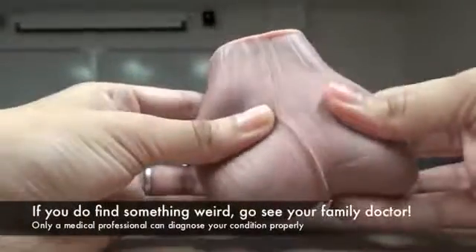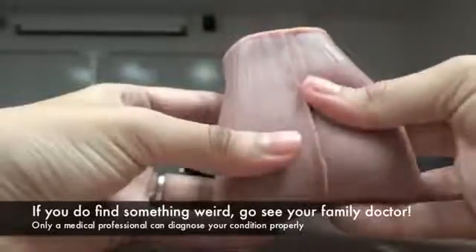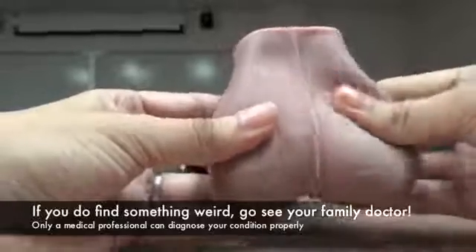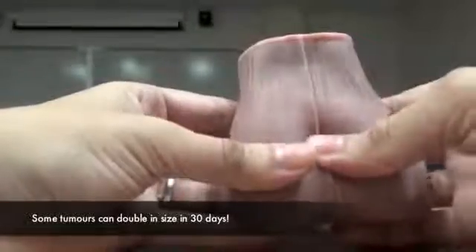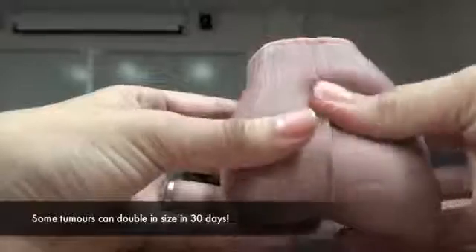If you do however feel any lumps or abnormal swelling, don't panic, but contact your healthcare provider immediately. Not all lumps are tumors, but if it is a tumor and you catch it early, it is 95% curable. Most common tumors are painless, pea-sized lumps, but they can double in size within 30 days, which is why testicular cancer is sometimes called the hurricane cancer.